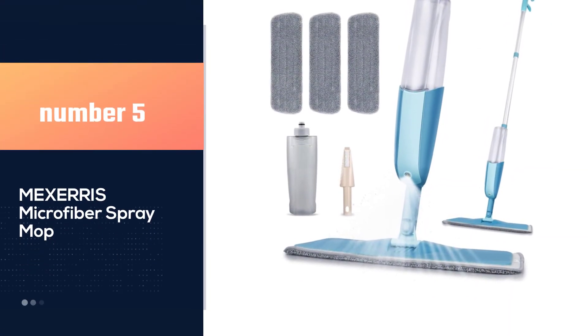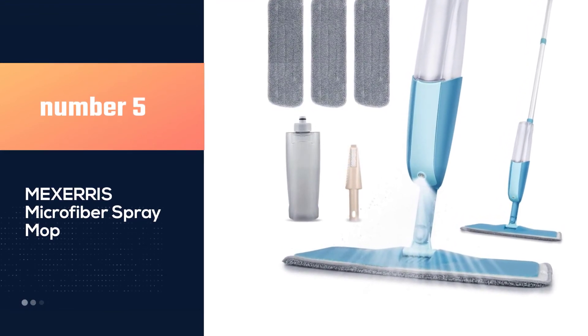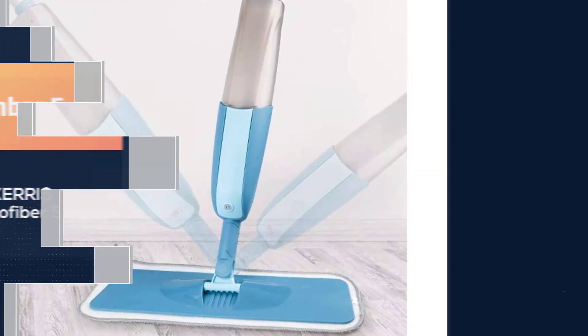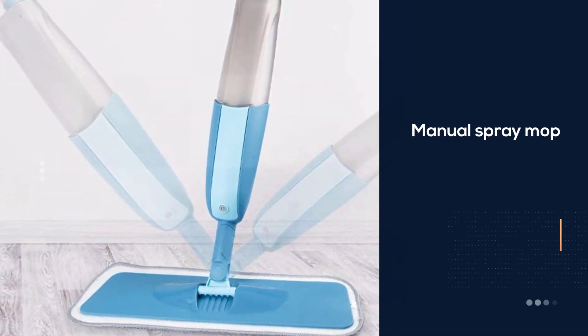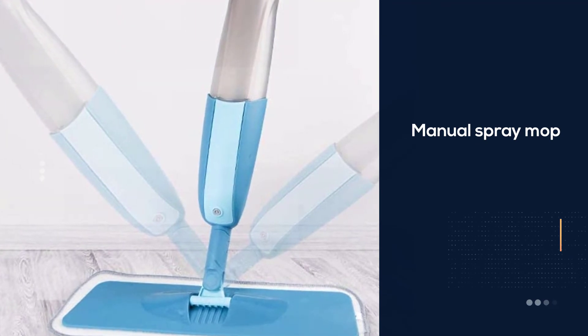Number 5: Mexeris Microfiber Spray Mop. This manual spray mop features a squeeze trigger control on its handle that dispenses a fine mist of product onto your hardwood, vinyl, linoleum, cement, tile, laminate, stone, and concrete floors.